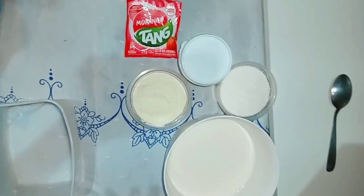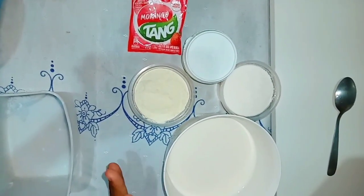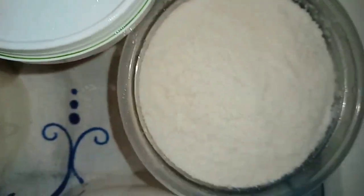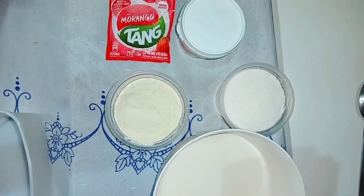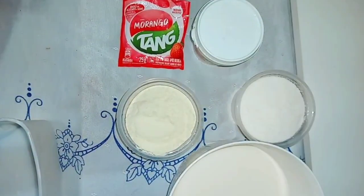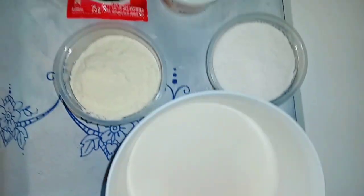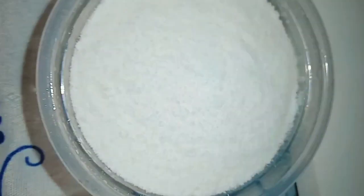Welcome to the channel! Today I'm going to make a wonderful recipe for you: sorvete profissional — a professional ice cream that many people see being sold in various places. I'm going to teach you a wonderful, delicious ice cream today that uses no condensed milk. A recipe that yields 4 liters of ice cream — yes, 4 liters! Very tasty. You can make it without worry. I'll do one part in the stand mixer and one part in the blender. Let's go to the video!